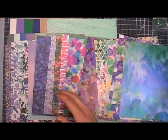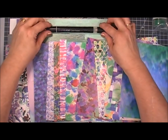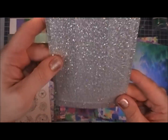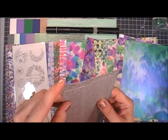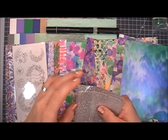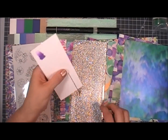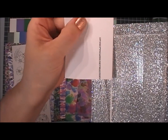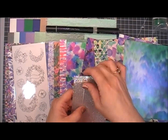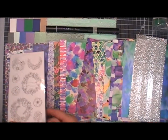Next you get some silver peel-offs — these are Love from Lizzie exclusives. They are gorgeous. You get three different sizes and they're thin and they work great on any project. The silver is beautiful and the nice thing is the glitter won't come off — it doesn't shed. The peel-offs are gorgeous.